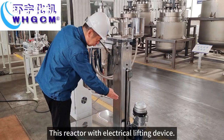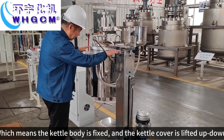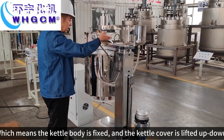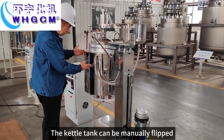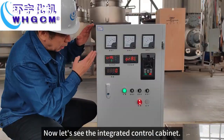This reactor has an electrical lifting device, which means the kettle body is fixed and the kettle cover is lifted up and down. The kettle tank can be manually flipped.